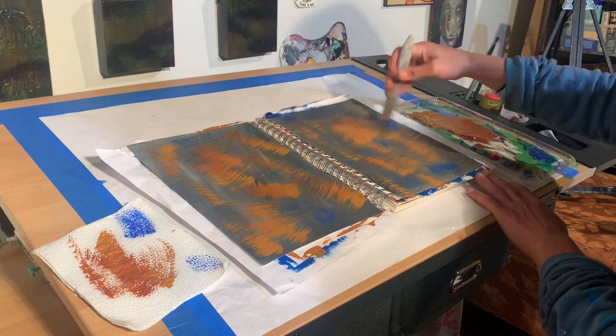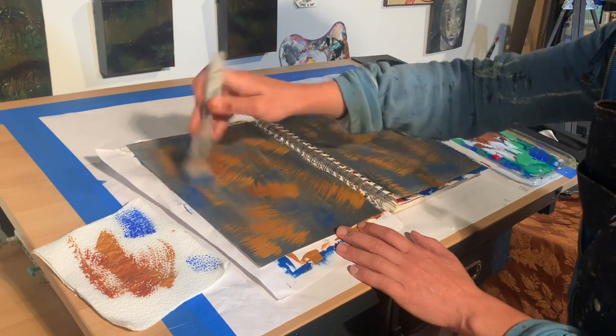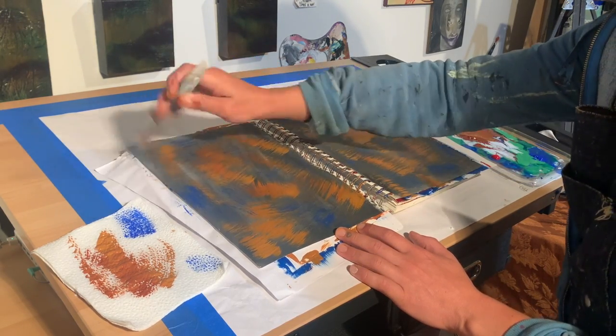So I'm going to go ahead and do a couple different directions of strokes of the blue all over, and when I'm done with that I'm going to add some of the red.